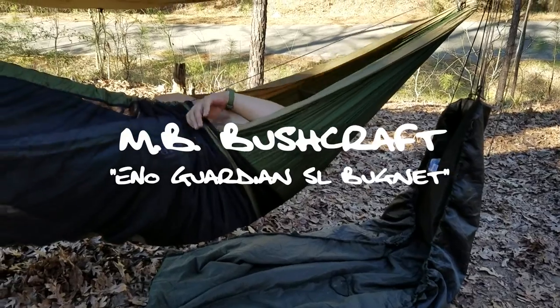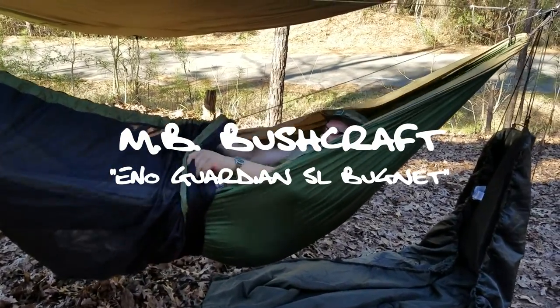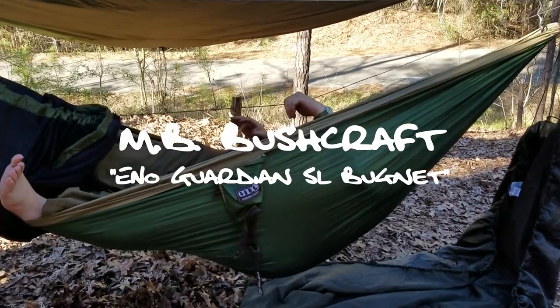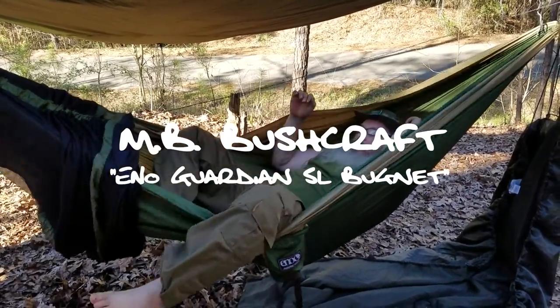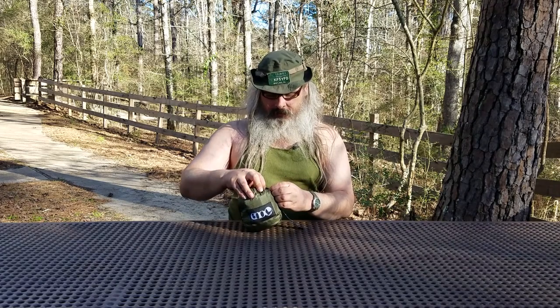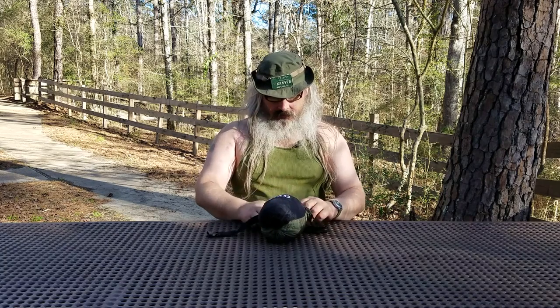Hello YouTube, today we're going to do a review of the Guardian SL bug net by Eagle's Nest Outfitter. We're going to review the ENO Guardian SL bug net, which as you can see on the label, it says Guardian SL.